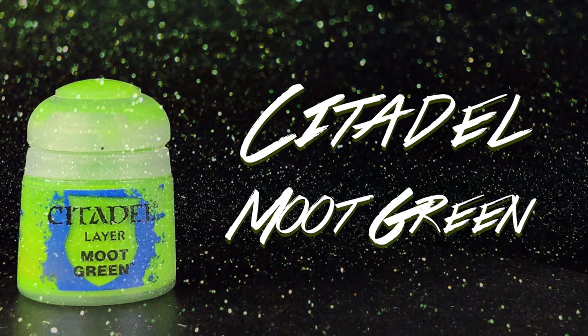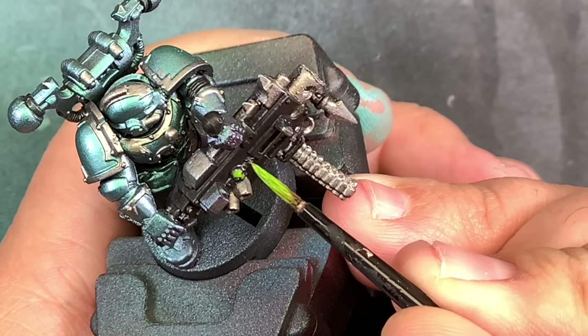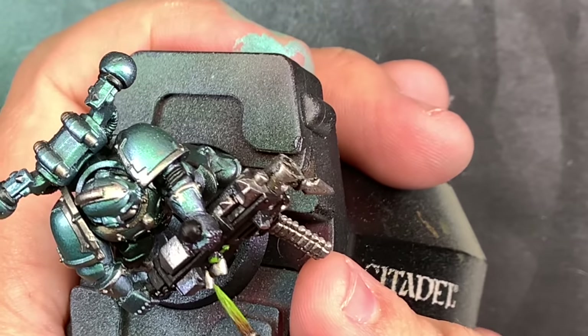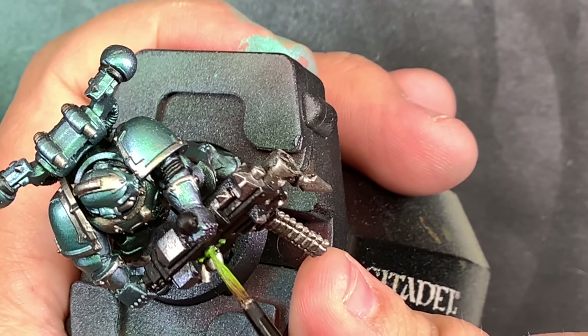Moot Green as a spot color — I'm just going to place this on some of the little adornments across each one of the models, just to tie everything together and bring in a little more of that Alpha Legion green.